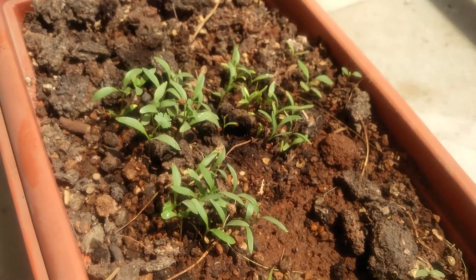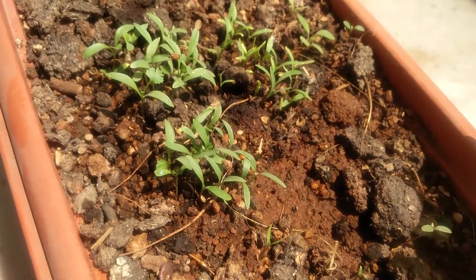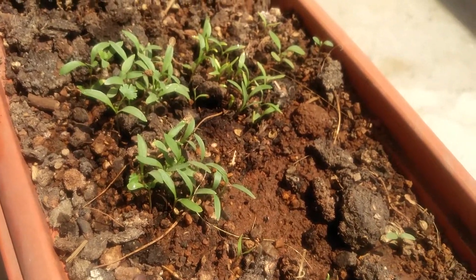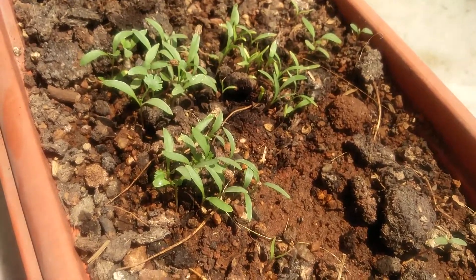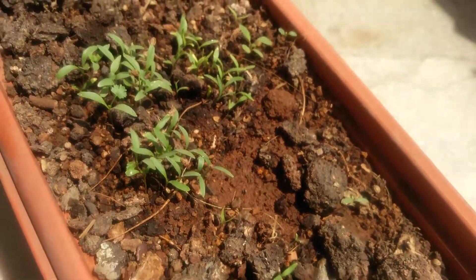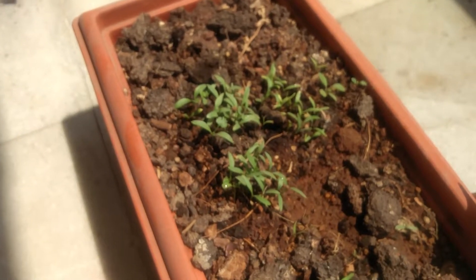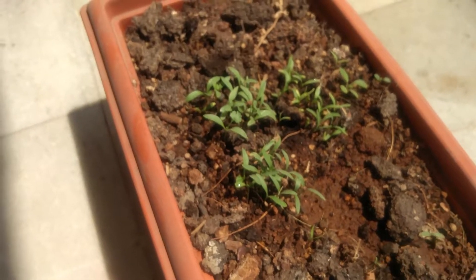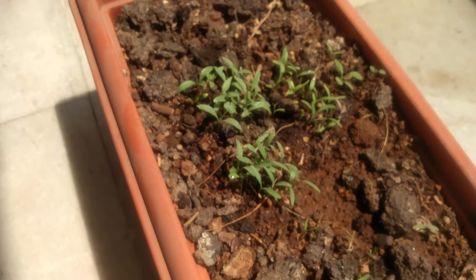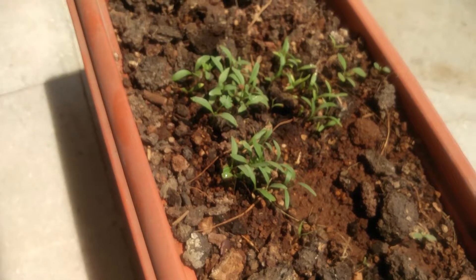The potting mixture I got for around 200 or 250 rupees. All I did after that was get some organic coriander seeds from the grocery store, sprinkled it all over, drizzled a little water, and that was pretty much it. When they started sprouting, I wasn't sure these were coriander, but when I actually saw these leaves I thought, okay, so this is how coriander grows — it's been a fresh new experience for me.